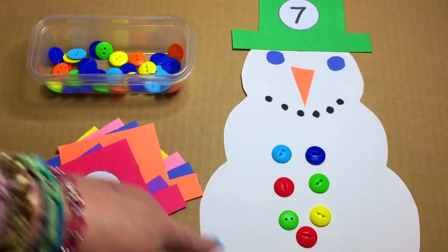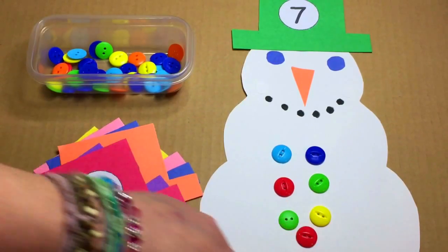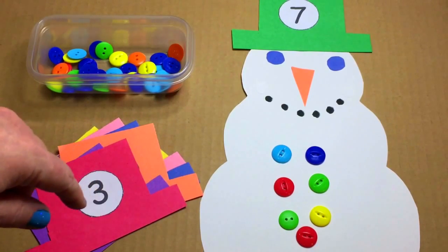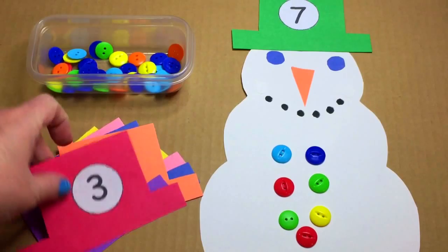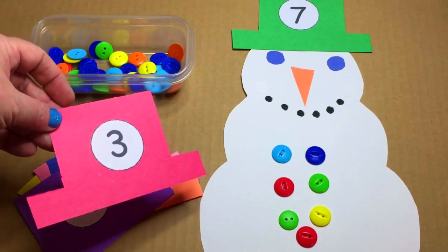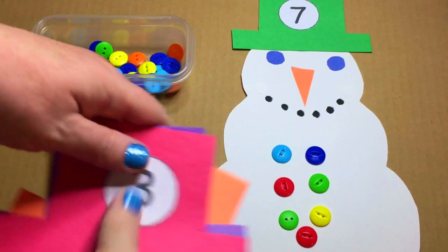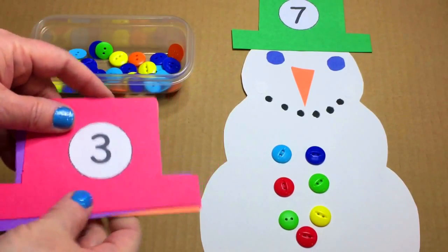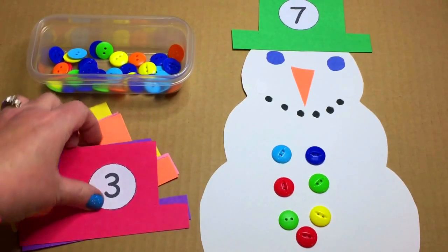What we did was I took a full sheet of white construction paper and free cut a snowman shape out of that. It just kind of rounded off on the bottom. And then I free cut hats — they're all the same. I put the different colors together and then just cut the same shape so they were all together, and straightened up the edges. There are some that were a little not straight.